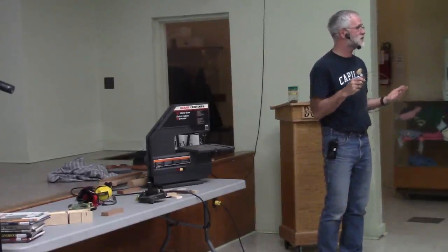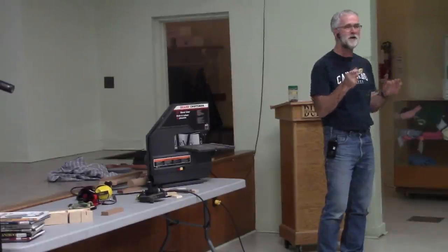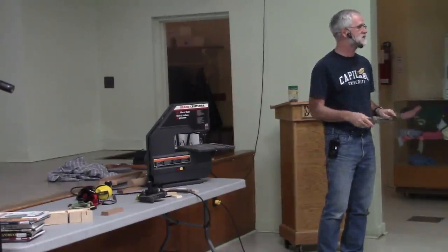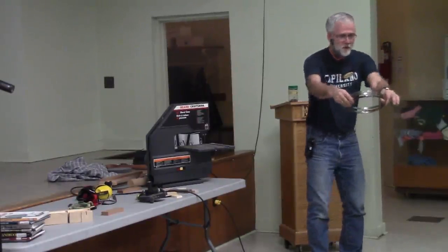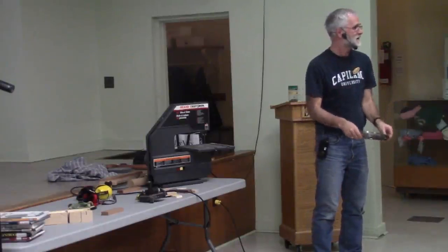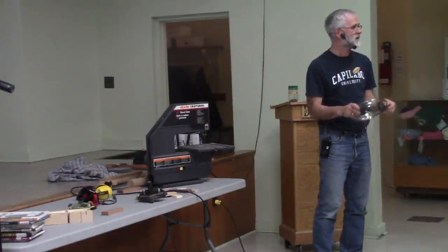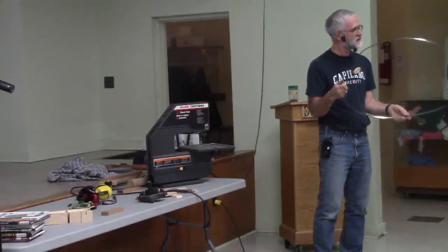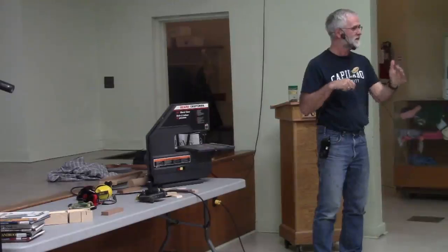Unfolding a blade can be very dangerous with a new sharp blade — the one I demonstrated with is very old and dull. I've seen on YouTube where you just take the blade out of the package, throw it on the floor, and it'll unfold itself. If you hold onto it and let it unfold, it'll work too — but with a brand new sharp blade, that's a real risk and you could cut yourself.